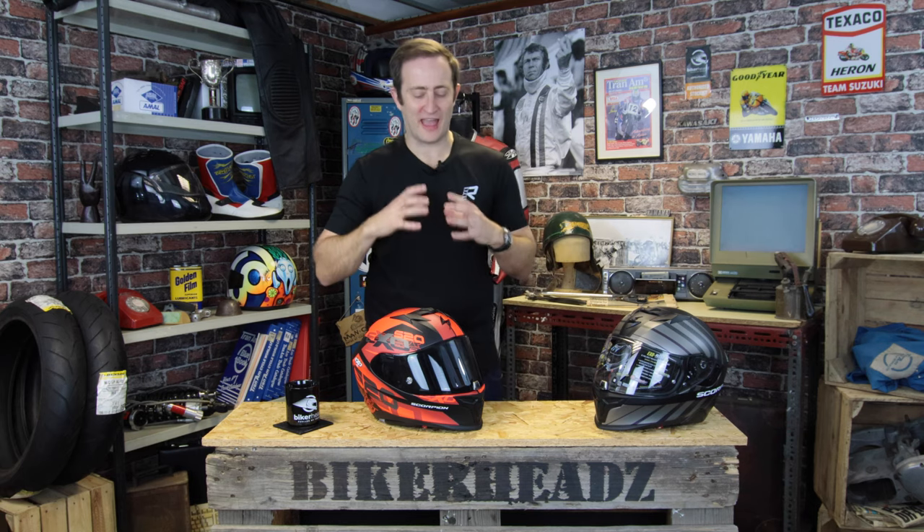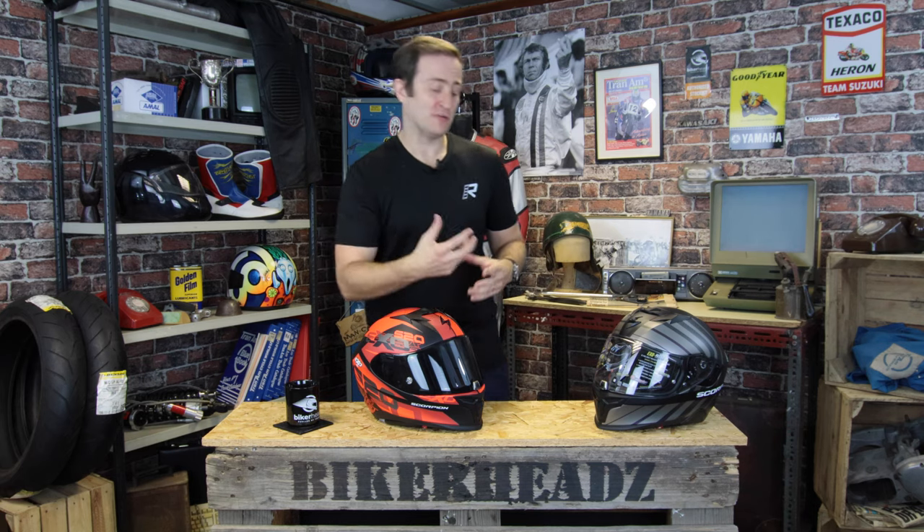Five years ago, Scorpion announced the EXO 510 Air, which changed the game for mid-price point helmets — all the features packed into that price point that everybody's after. They've now replaced it with the EXO 520 Air, with even more features and even more benefits.